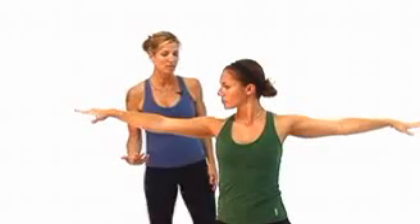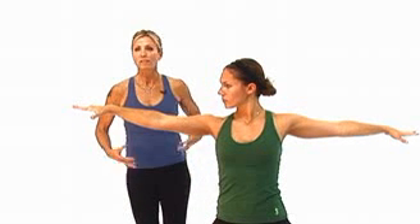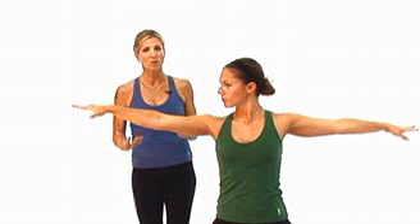The Ardha Chandrasana really strengthens the hips, the legs, your balance, your back, your focus. It's a really wonderful calming pose for the nervous system.